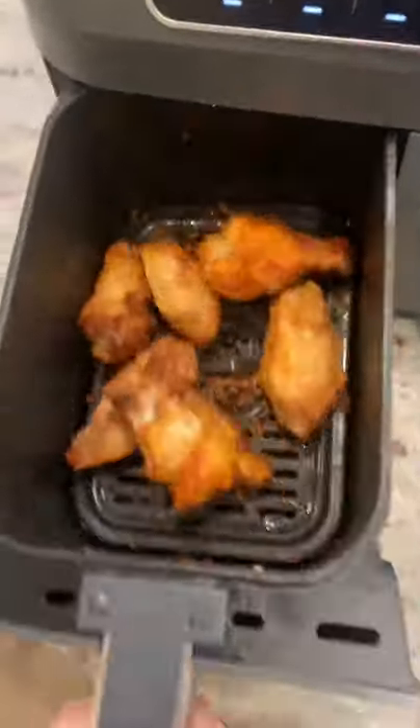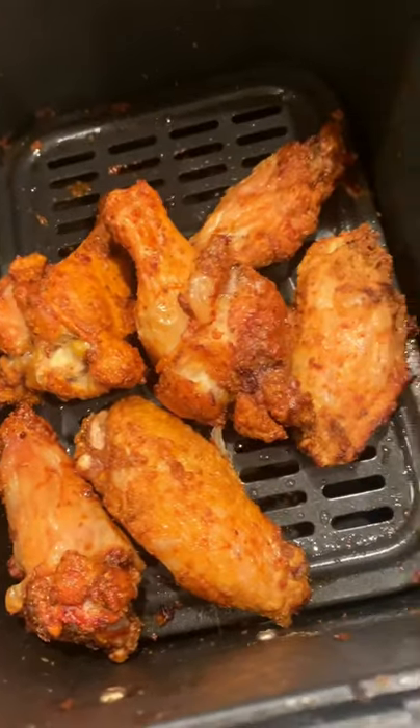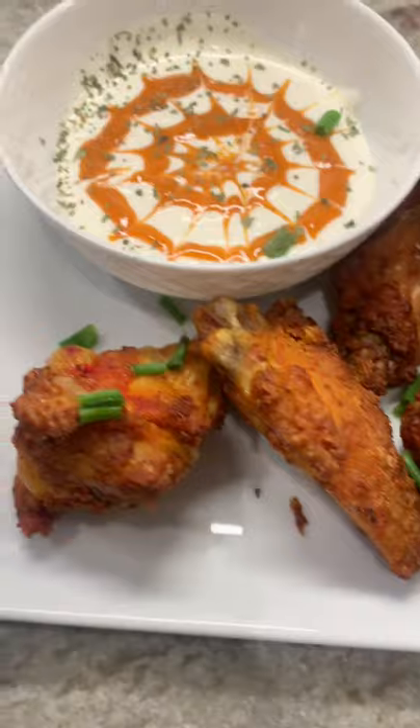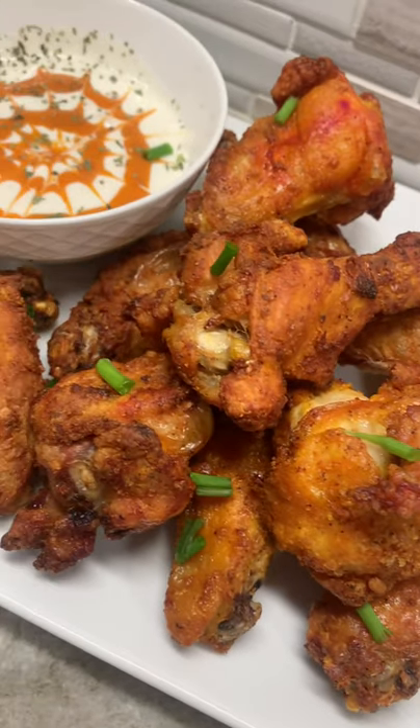Now this is the best part — no oil, no nothing, just pop them right into the air fryer. You cannot beat air fried wings; it's by far the best way to do it. I serve them with some spicy ranch. These wings are super crispy and loaded with flavor. You will love them.